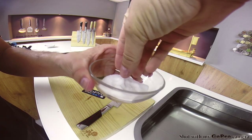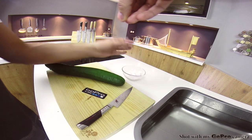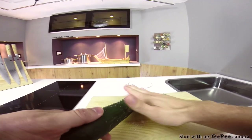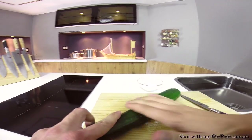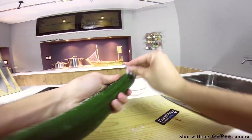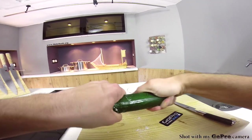Start off by taking some salt and rubbing it into a cucumber. This will remove what's known as Aku, which is a little bit of bitterness and will make your cucumber much sweeter. Just rub it in and then leave the cucumber to sit for about two to three minutes so the salt has time to remove the Aku.